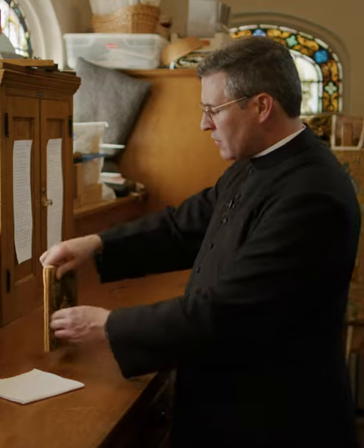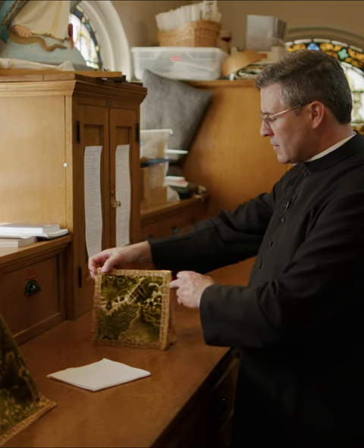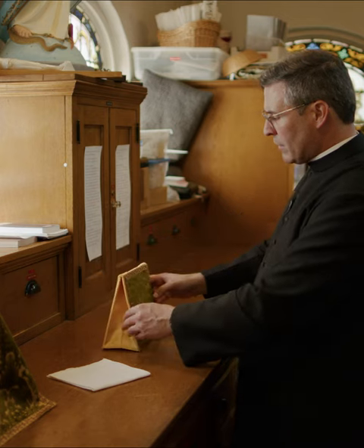Also, if it's a freestanding altar, the burse can be set up in a tent-like fashion — usually again in this case if it's versus populum, facing the people.